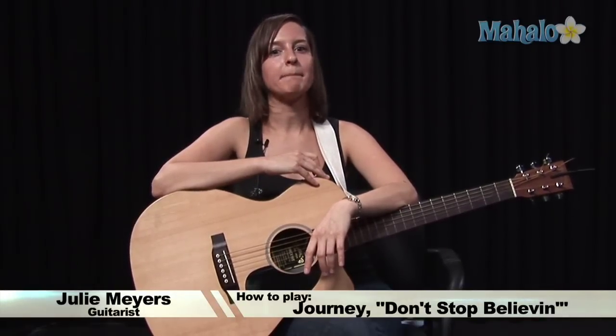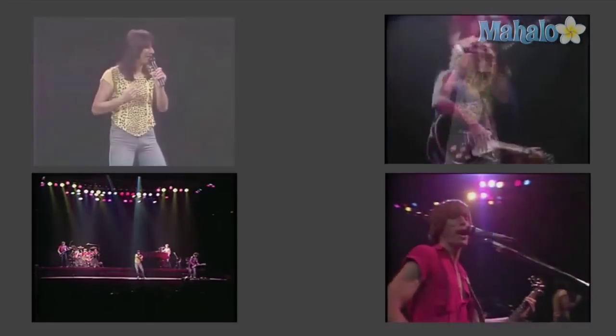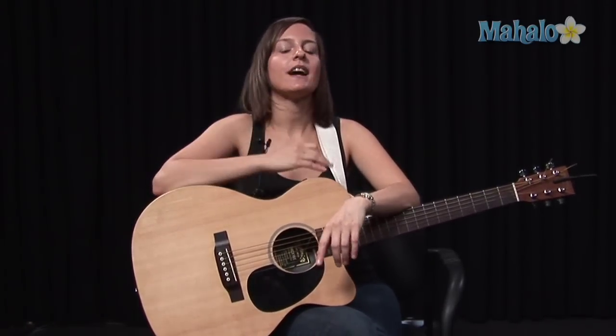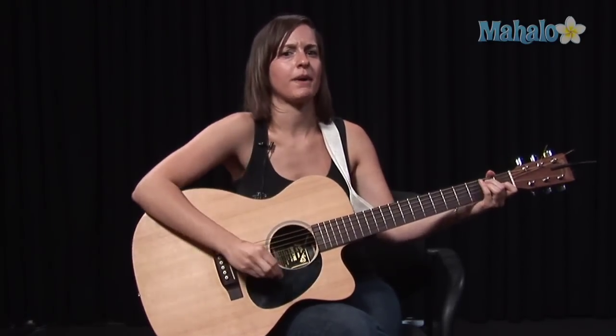We are going to be learning Don't Stop Believin'. Now, this song is played on piano, but what I'm going to do is try to teach you just some of the basic chords so you can play and sing along at home. So here's what you need to know chord-wise.